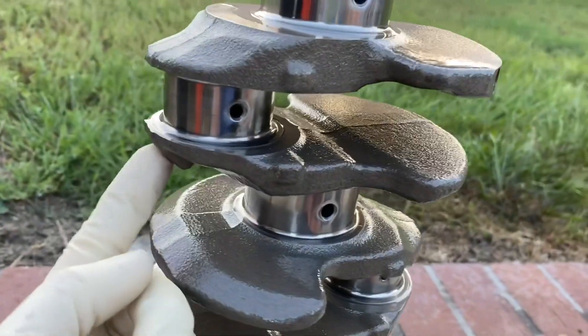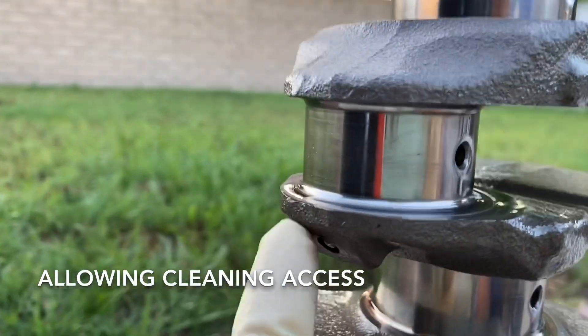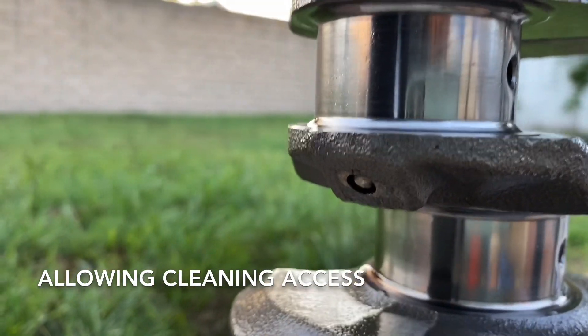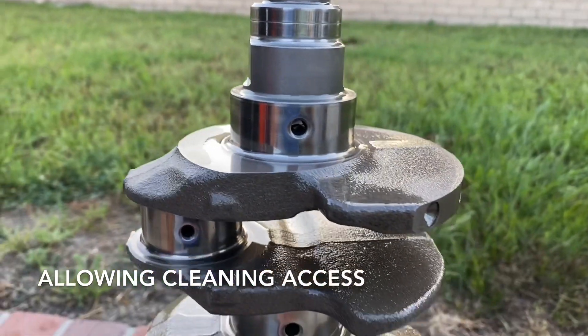There is another alternative where they actually drill out this ball right here, then tap it with a 1/8-inch MPT, and seal it with a seal plug that you put in there with some Loctite.